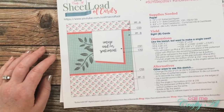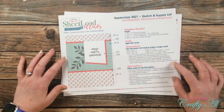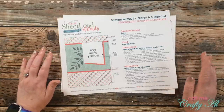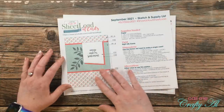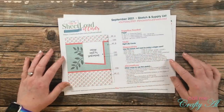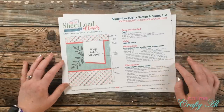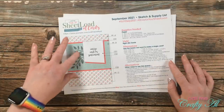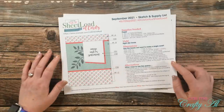Here's a look at the September 2021 sheet load of cards. Over on the left as always is the sketch, and then over on the right I give you the supplies, tell you how many cards you'll yield, and if you ever just want to make one card because you like the sketch but don't need a whole bunch, I do give you the dimensions for a singular card. Down at the bottom I give you some alternative ideas to try — whether you flip pieces, rotate the sketch, or leave off any embellishments, sheet load of cards is just a good jumping off point for you.